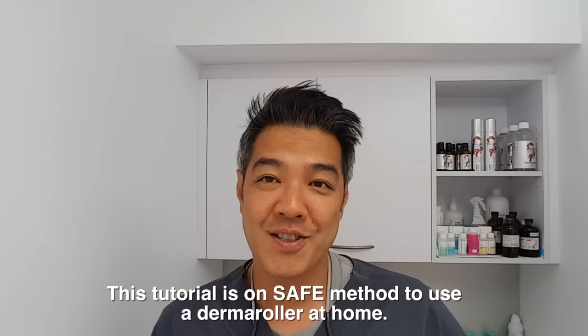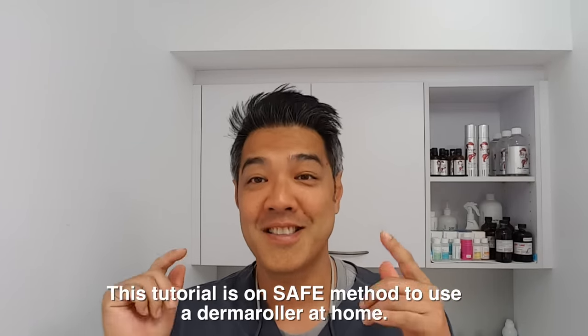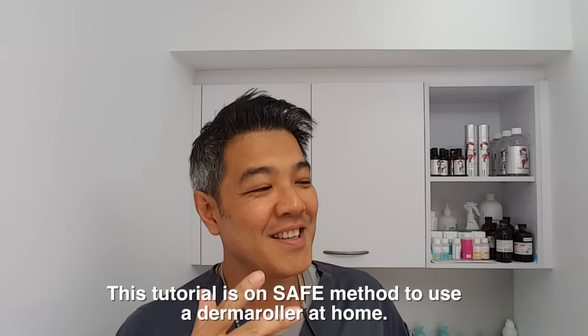Hey guys, Dr. David Lim, Board Certified Laser Dermatologist. Today we'll be talking about the long-awaited skin needling. But for safety purposes, we're not going to be using a 2.5mm roller. We're actually going to be using a derma roller, and I'm going to teach you how to DIY at home. The most important thing is safety. So if you're after skin needling using advanced techniques, sorry, wrong channel. This channel is about safety and DIY.